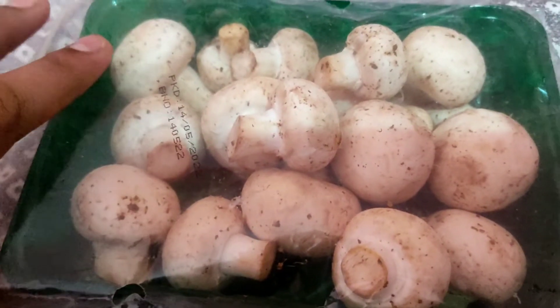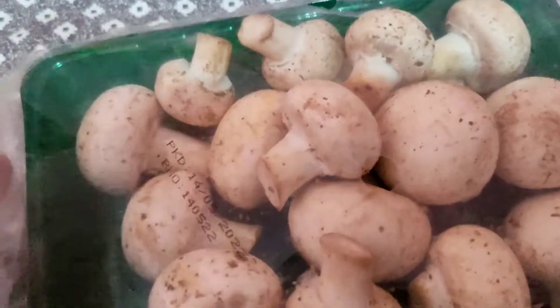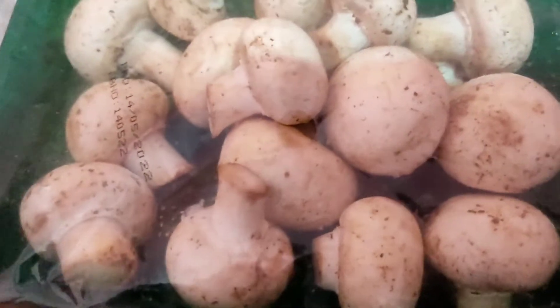Let me show you the mushrooms. This is 250 grams — about 50 to 60 pieces of mushrooms. Let me wash the mushrooms 3 or 4 times.